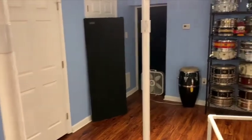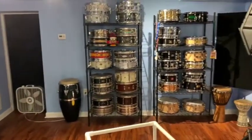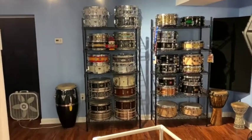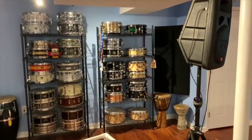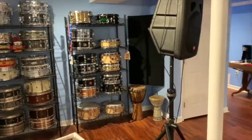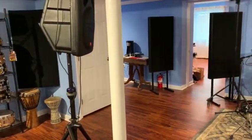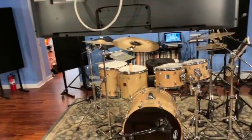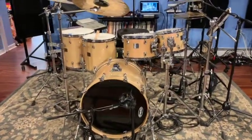If I switch over here to this view, we're kind of looking back to where we entered earlier. I've got a bunch of different snare drums, a few different hand drums over there. There's a live system here with some JBL so that the keyboards can be played through that, or a vocalist. Here's the front of my kit again — the custom, the Maple Customs.